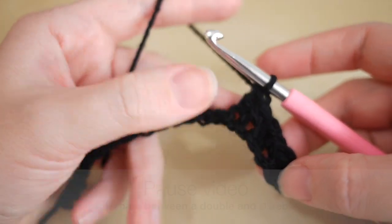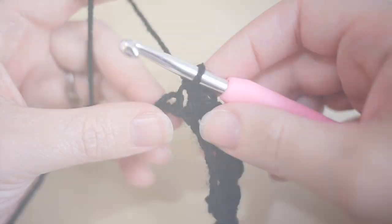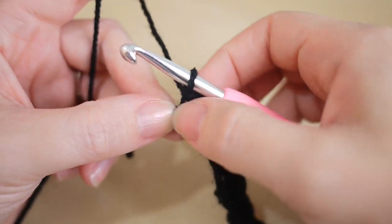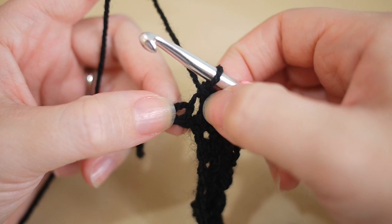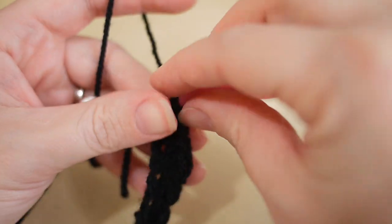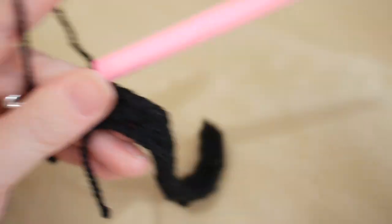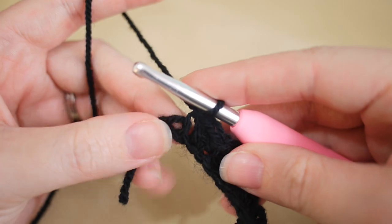Pause the video, work your way along to the end of the chain, and I shall meet you back there to show you how to add your next color. I'm now at the end of my row with one stitch left — I've just done a double, so we're ending on a treble, which is correct. Each row starts with a double and ends with a treble.